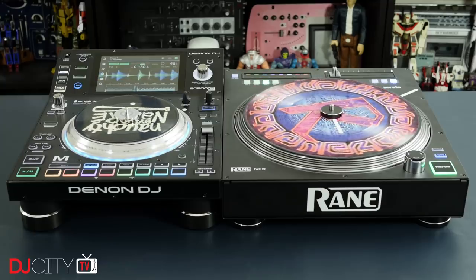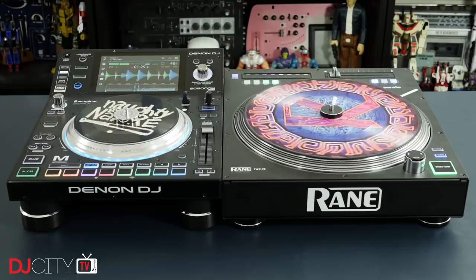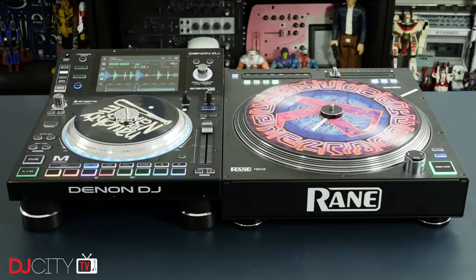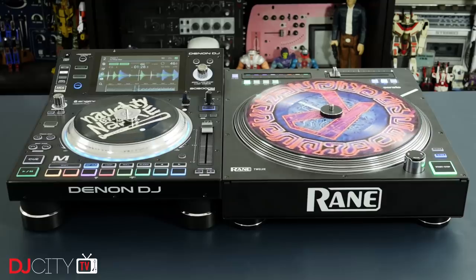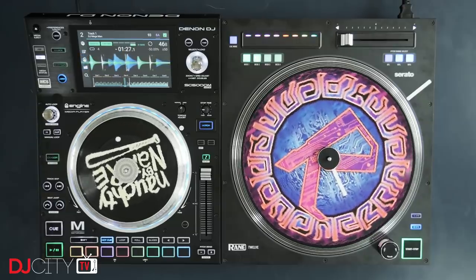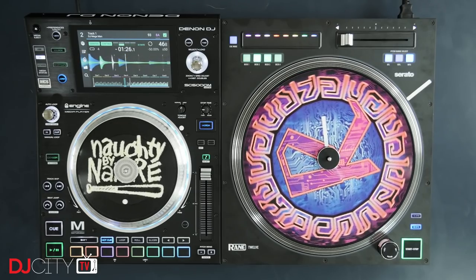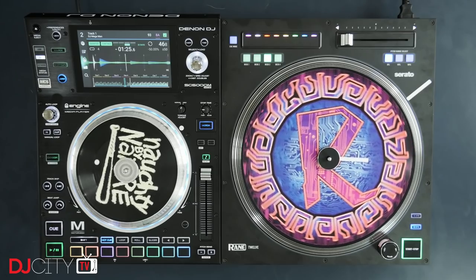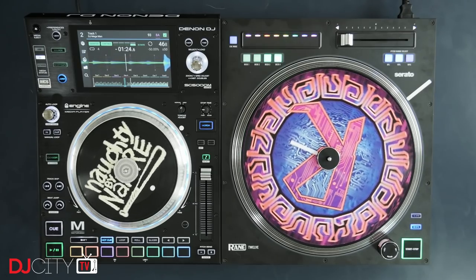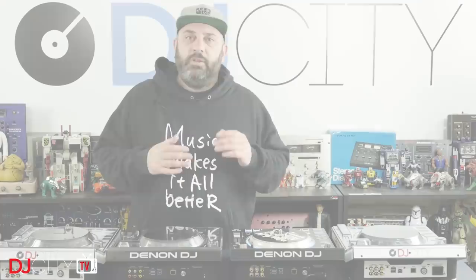One thing about the SC5000M that's important to DJs like me who don't have a tech rider is portability. Size-wise the M is identical to the Prime, and it's only about five pounds heavier at 14 pounds. By comparison the Rain 12 is as big as a regular turntable and weighs over 20 pounds. So while some folks might prefer a full 12-inch size player, for me the SC5000M is a far more practical solution for DJs who have to carry their own kit.